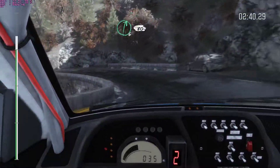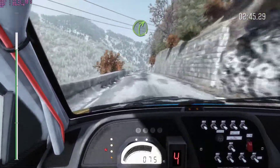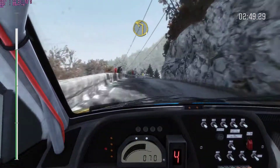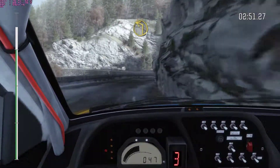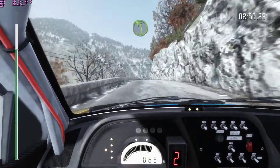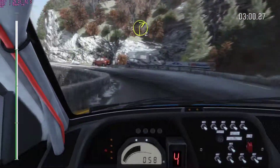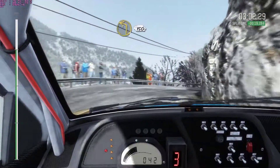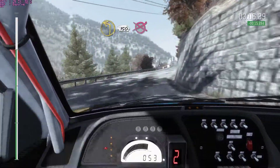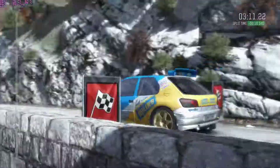Right 6, 80 over crest, right 4 long, into right 3 tights long, into left 1 long long, keep left over crest, right 4 long tights, into left 4, into right 2 over crest, into left 1, 150 to finish, straight 1 long.